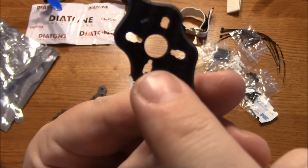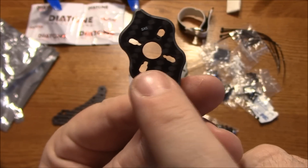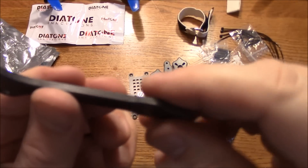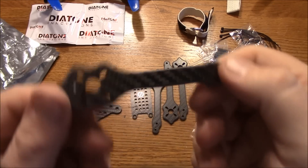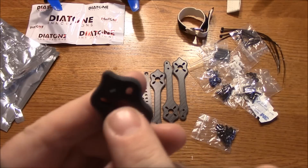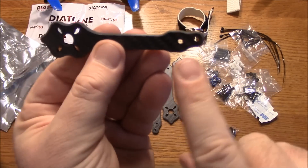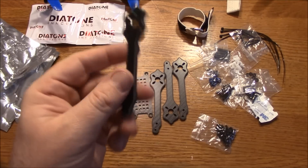The arms are cut out and look like they can do 1807 motors if you use the smaller size screws, but you can also use the 2205 kind of size. The edges are cut perfectly — it feels real smooth and the corners have been rounded off to give it a more polished look. Kudos to Diatone for doing that. Up here it does say 5x5, and if you notice the holes aren't exactly lined up straight, which might allow you to have a different arm configuration — we'll find out in a few minutes.